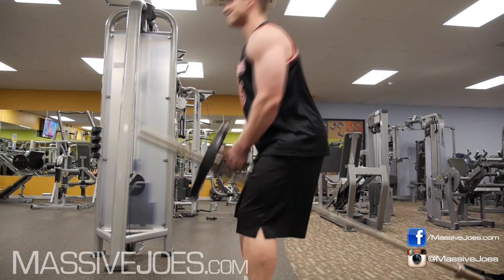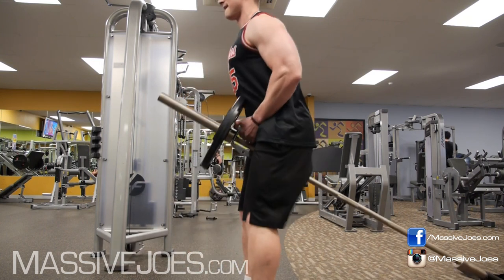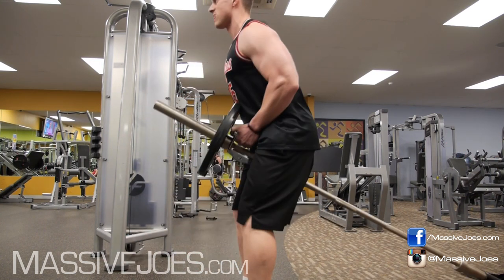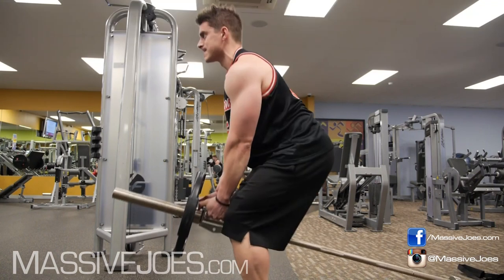The second way to mess this exercise up is using way too much body English — turning the T-bar row into a T-bar squat, getting way too low. A little bit of body English is okay, but when it looks like that, you're going too heavy. Drop the weight and do it correctly.